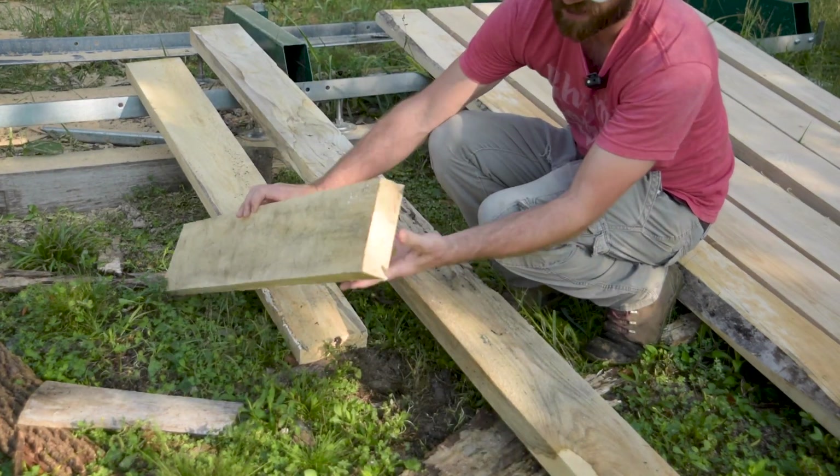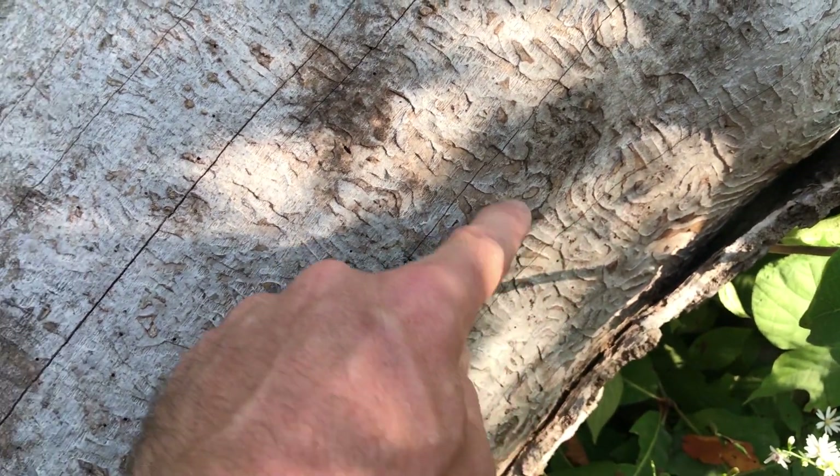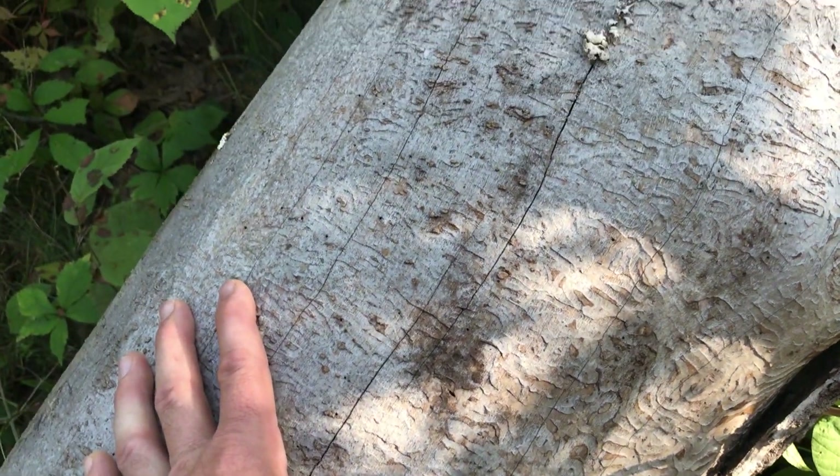This log is completely rotten, no strength at all. The thing about the emerald ash borer beetle is what they do is ring the tree, remove all the nutrients from the tree, and it dies. Most of the logs are still good, but sometimes they're not.